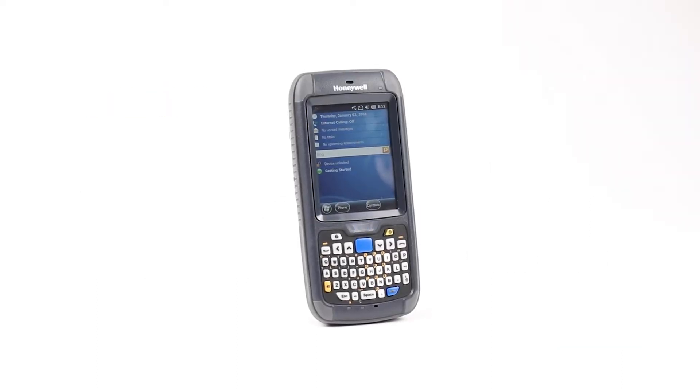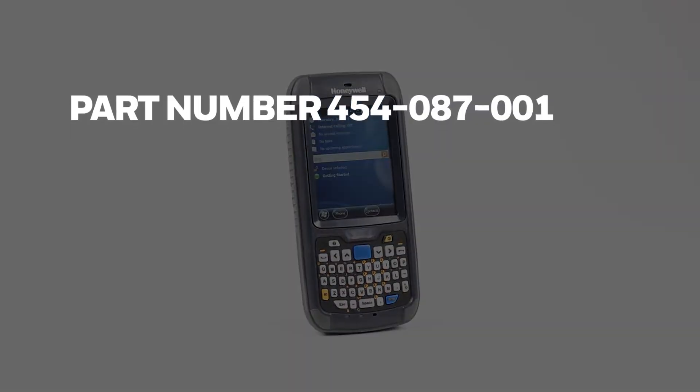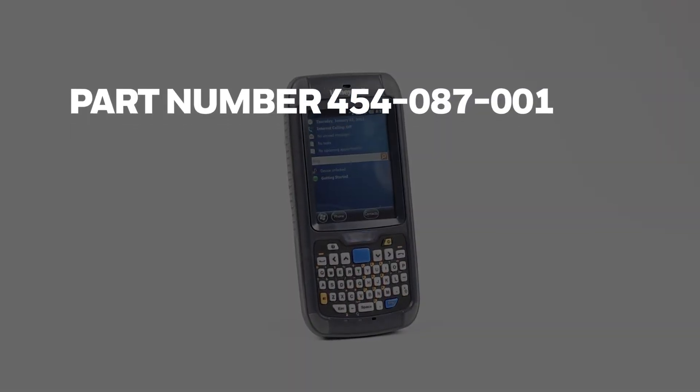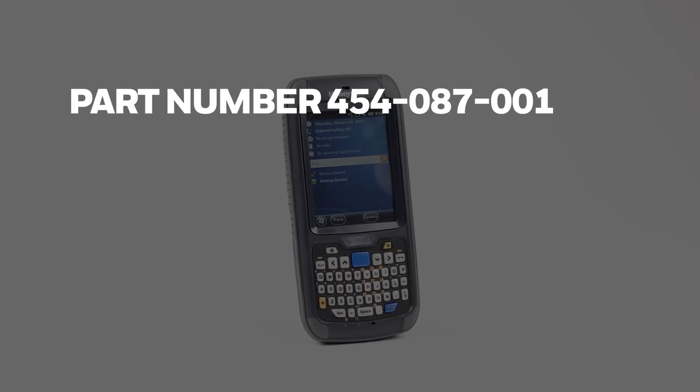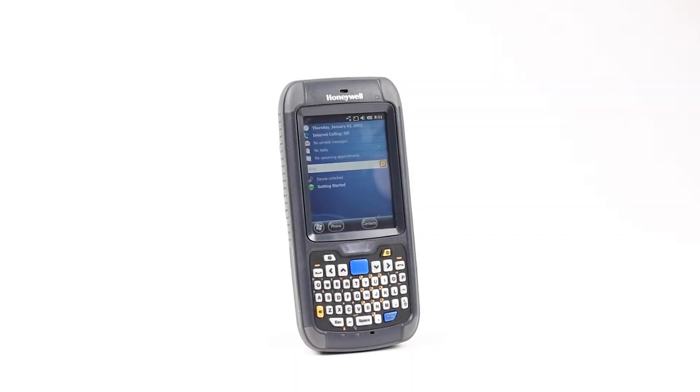Pre-Requirements. Operating system conversion is chargeable and not free. The part number that needs to be ordered is 454-087-001. Contact a Honeywell sales representative for pricing details.